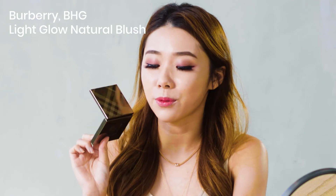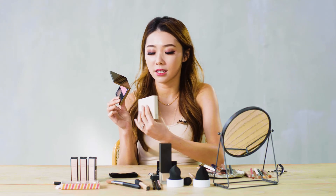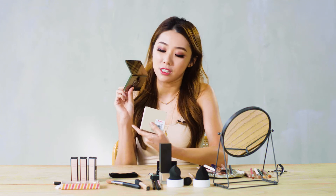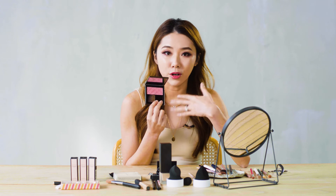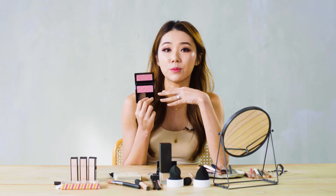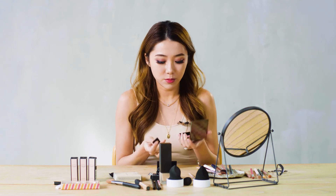Now it's time for blush. I have this one from Burberry — it's the Light Glow Natural Blush in the shade Cameo Blush No. 02. It's a really nice everyday mauve-y kind of colour. Because we have a little bit of purple on our eyes, this mauve-y pink shade would be really complimentary and won't take too much focus away from the eyes. I'm applying it in a more V-shaped motion.